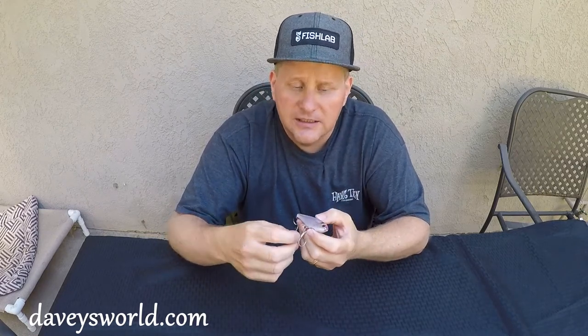Great little stickbait. They come in at four and three-quarter inches long and weigh about an ounce and three-quarters. Retail, you're looking at about $18.99.